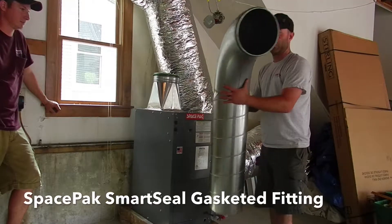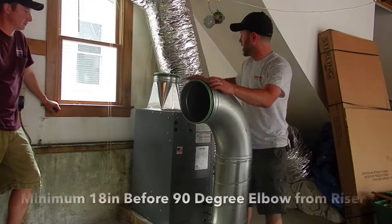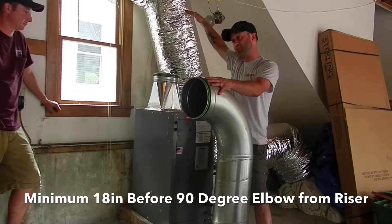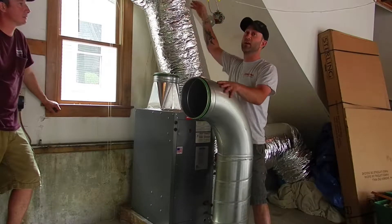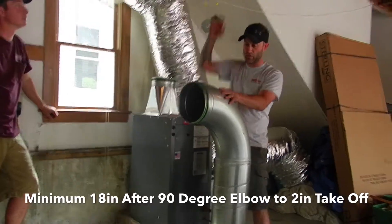We're going to be putting this plumb on here, which is our smart seal gasketed fitting. For our riser, we want to be a minimum of 18 inches before we hit that 90, and then after that 90, we're going to make sure we have another 18 inches before we connect our 2-inch ductwork.